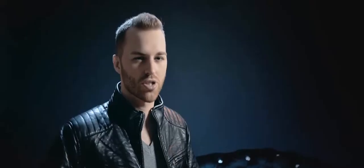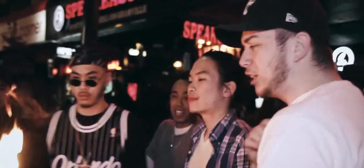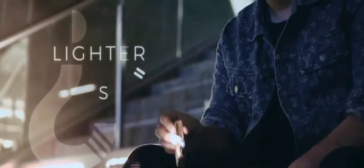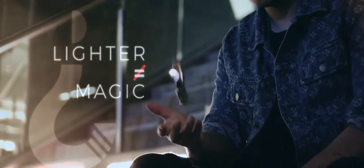Flash paper is one of every magician's most used secret tools to enhance a magic effect. Ever since the dawn of mankind, fire has never failed to surprise people. We love flash paper, but there's just one thing — the moment you introduce a lighter to light flash paper, it almost kills the magic a bit and feels like chemistry class.